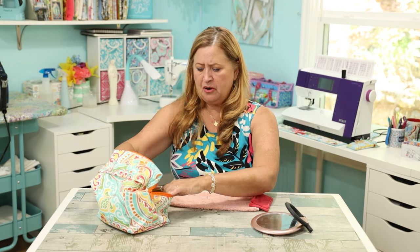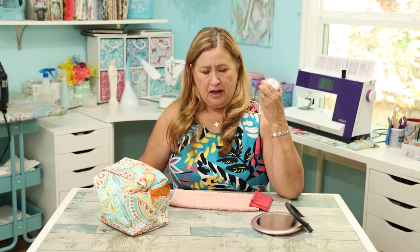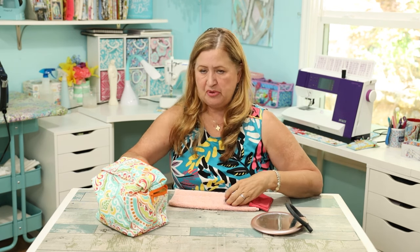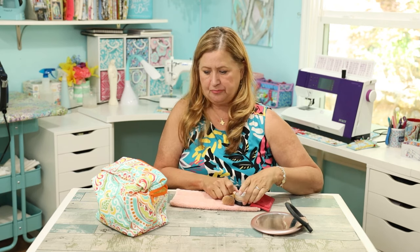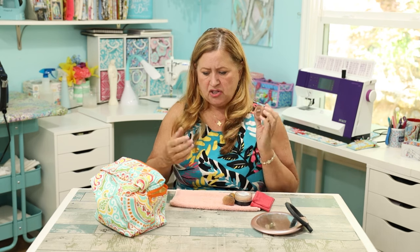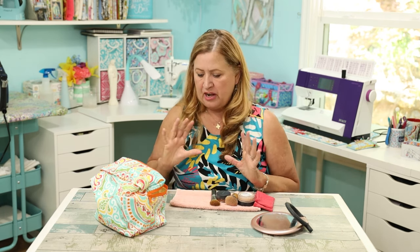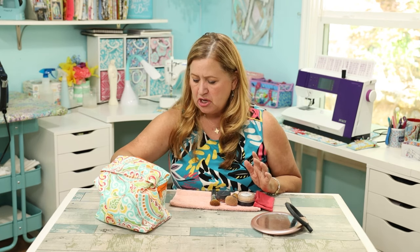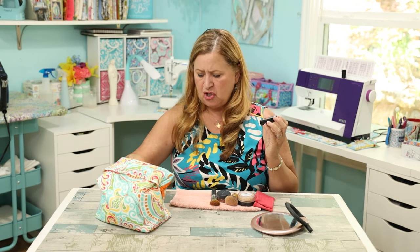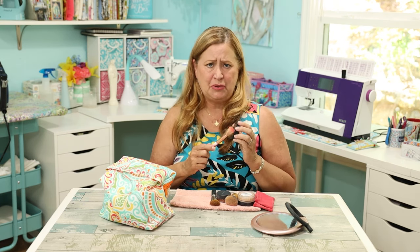For makeup, I'll go one thing at a time. I'm a Bare Minerals girl and I do the Fairly Light, with a kabuki brush to apply it. After that I do the Warmth, which is just to make you look more sun-kissed, and I have a brush for that. Then I do some blush — also Bare Minerals, it's Nude.